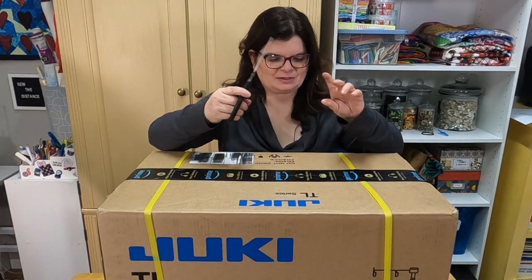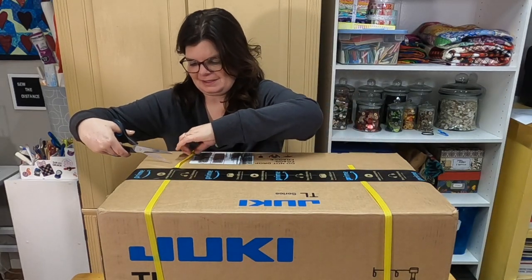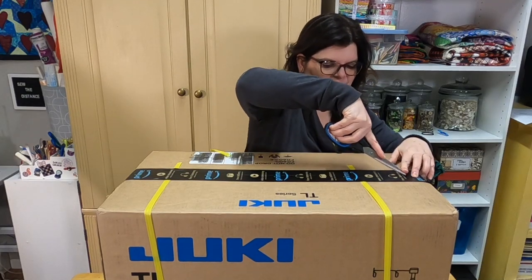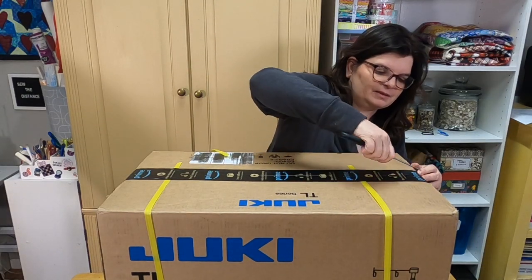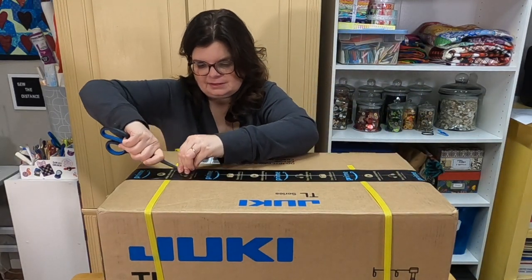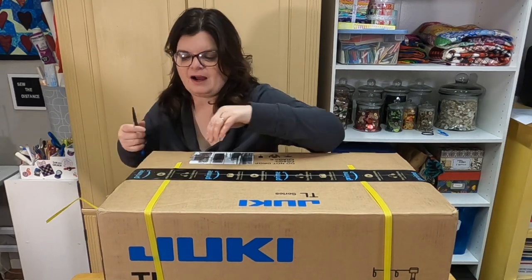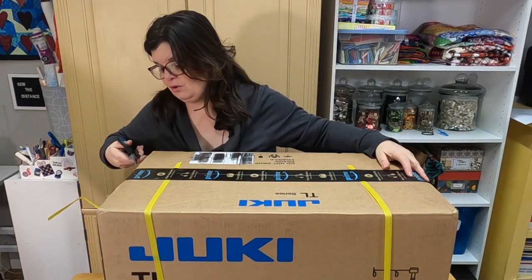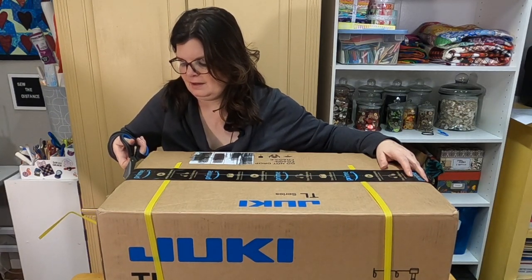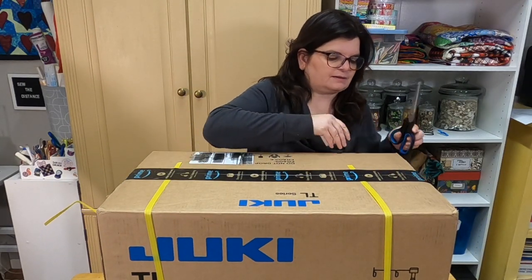These are paper scissors — they're not my fabric scissors, don't worry. I'll cut the straps. We don't have a dealer near us, so he ordered it through Amazon. The nearest dealer is a couple hours away unfortunately. I've had my eye on this machine for a long time. I saw the Crafty Gemini review it — I'll link her video below. I think it was in 2015.